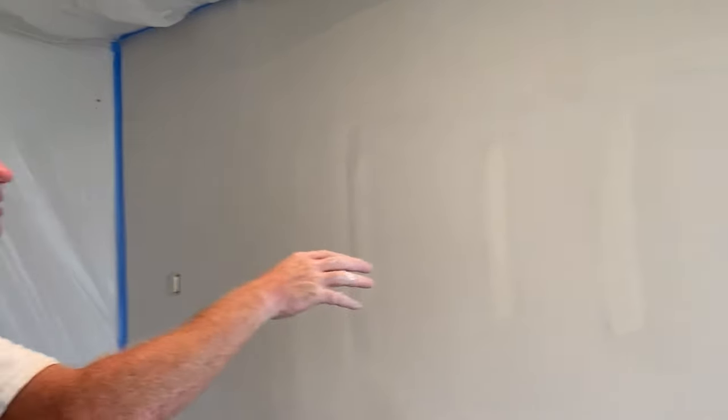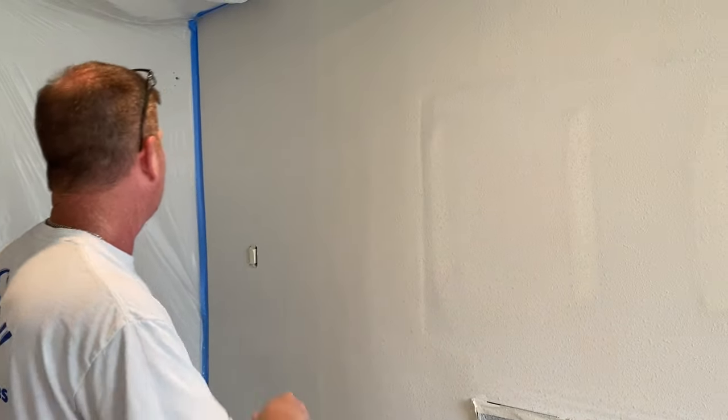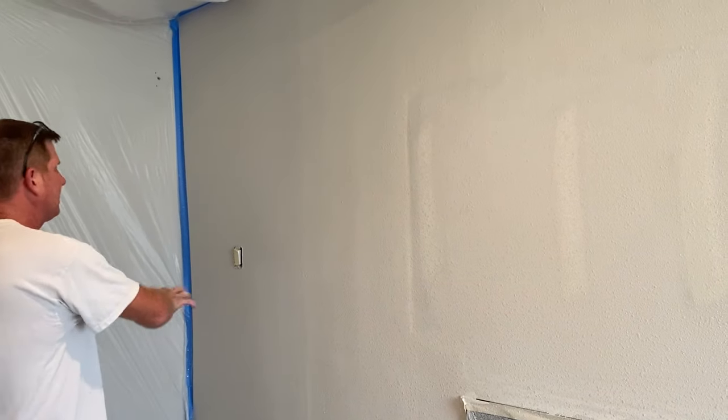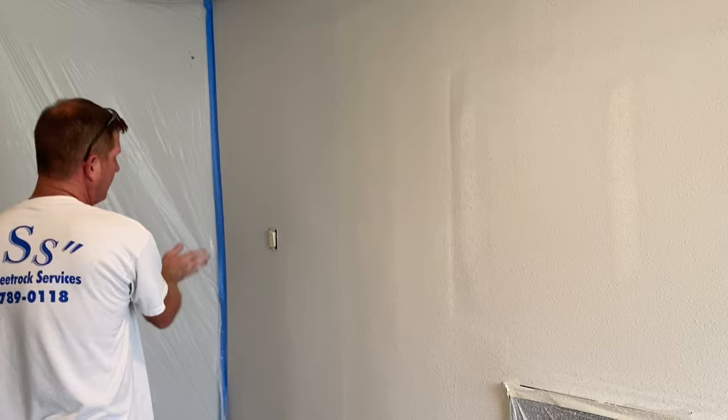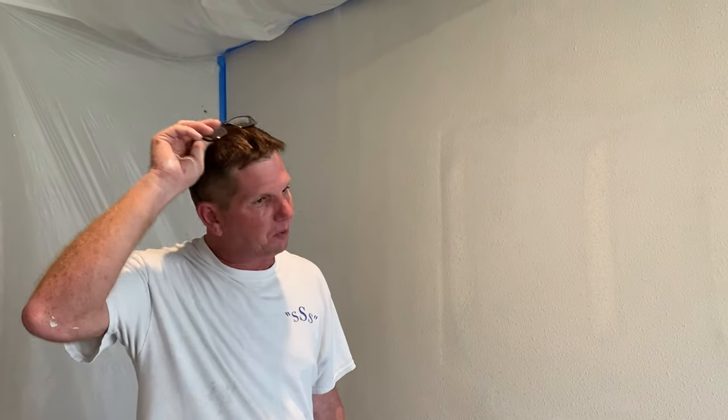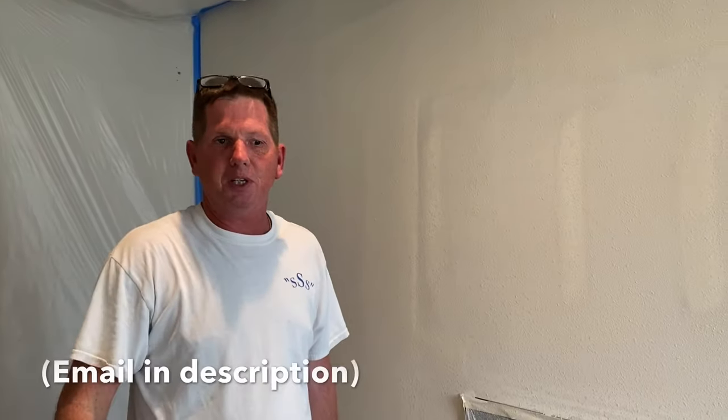There it is. A little figure eight is what I like to do and that gets you a nice even pattern on the wall. When you get to your edges with existing orange peel, I like to kind of dot it up a little bit and then spray a little bit outside to help blend that line. That's it — like, subscribe, leave comments, and if you need anything in particular hit me up on my email.